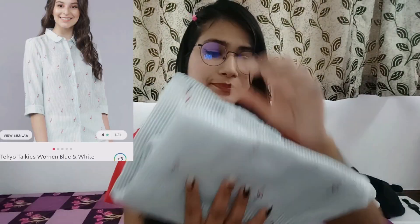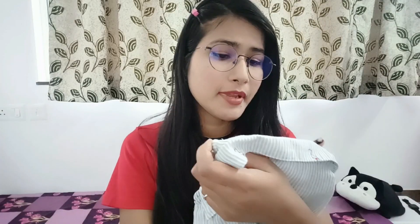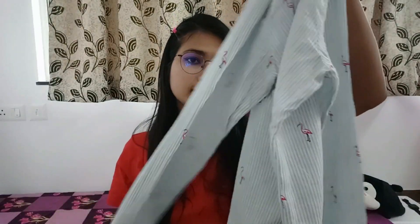Next is a shirt. It has a small print and it looks very nice. It has a full sleeve and a collar. This is S-size. This is Tokyo Tiki brand. It is a light khadi-type material, so you can wear it in summers.